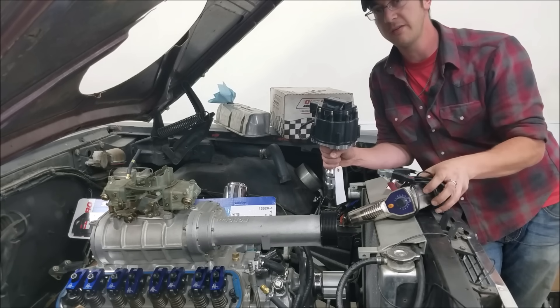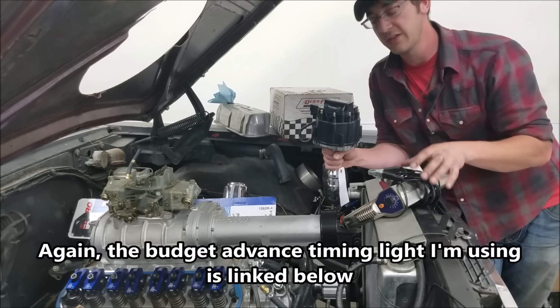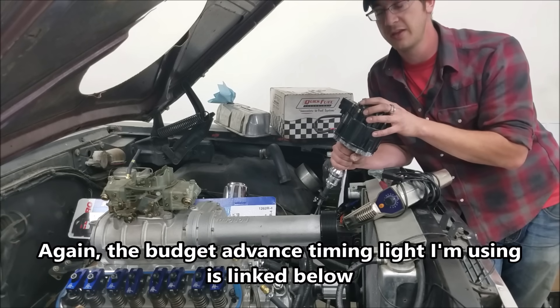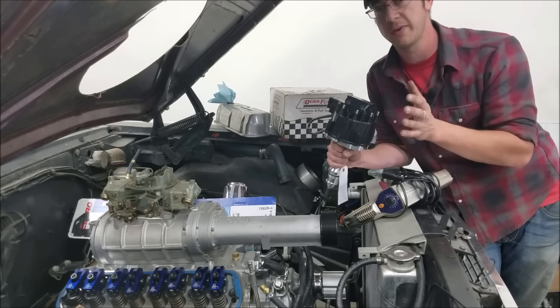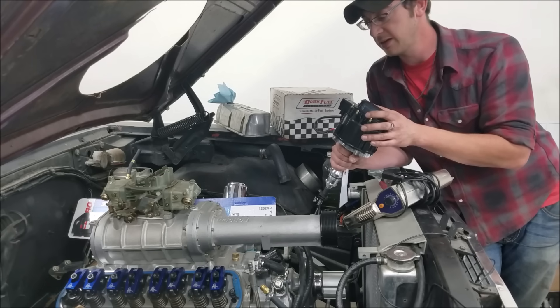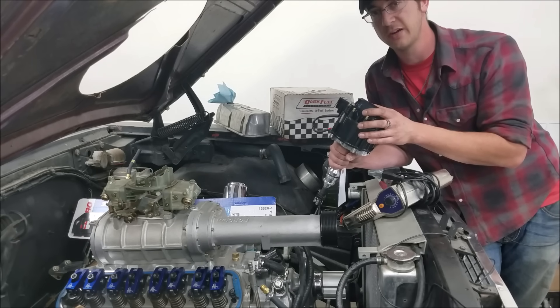Anyway, that's going to do it for me. I hope you guys learned something. If you don't have a timing light, pick one up — these advanced timing lights are really easy to work with. Ignition timing is just free horsepower; if it's not correct you're leaving a ton of power on the table. It's worth taking a look at. We'll catch you guys later, see you around.